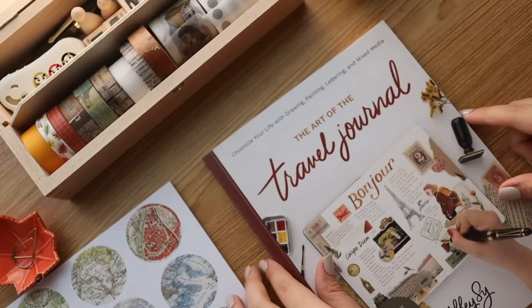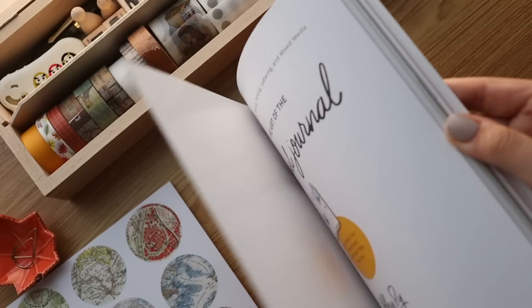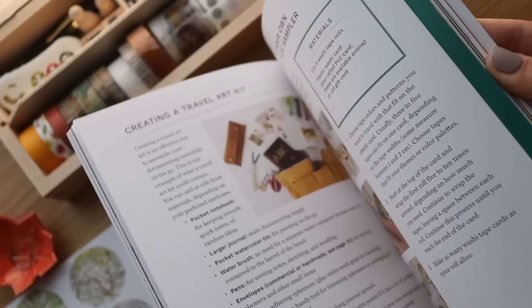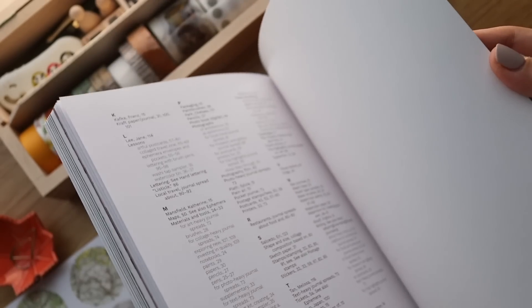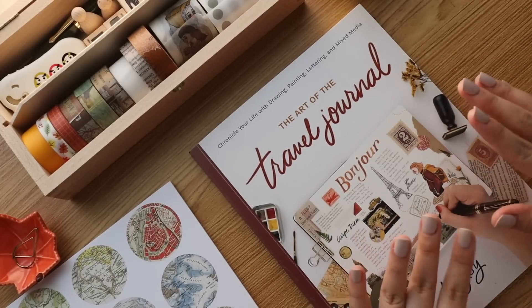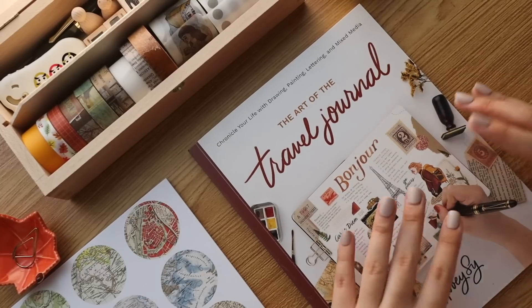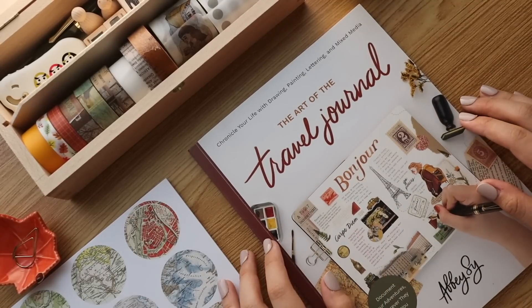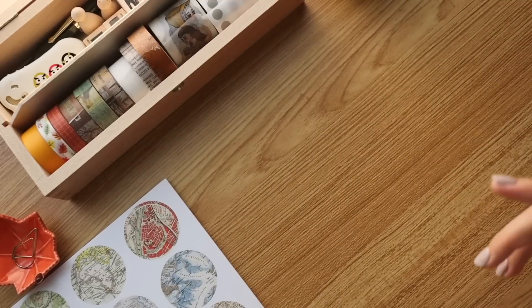If you want to know more about travel journaling, make sure to check out my book 'The Art of the Travel Journal.' It's now out in bookstores worldwide and I talk about every single thing you need to start a travel journal — whether it's for illustration, collage journaling, or collecting ephemera. I share all my tips and advice in this book, so I do hope you get a copy. If you have, make sure to leave a comment or a review on Amazon. Okay, now let's go to the actual part where I set up the traveler's notebook.